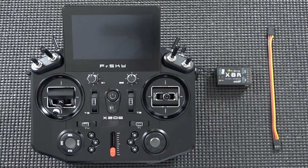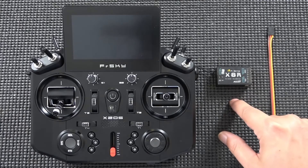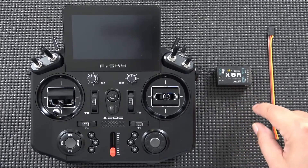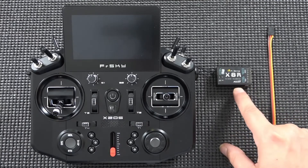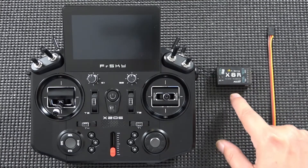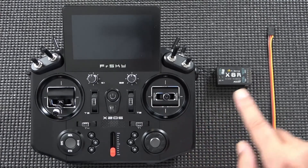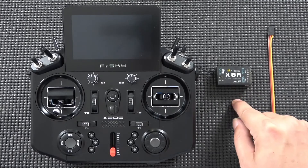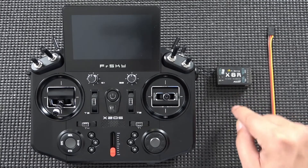What's up guys, it's Dave Marshall with the RCMRSHA YouTube channel. Today we're going to take a look at how to perform the update of an ACCST receiver from FRSky to version 2.0 or better firmware. As we've discussed in previous videos, ACCST receivers are compatible with the new Tandem line of transmitters, but they need to be running version 2.0 or better of the firmware.